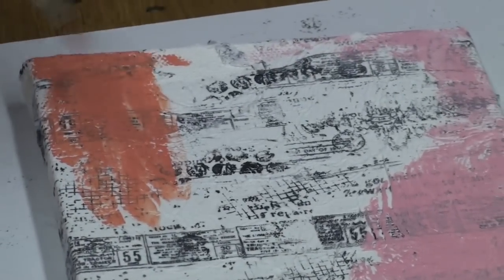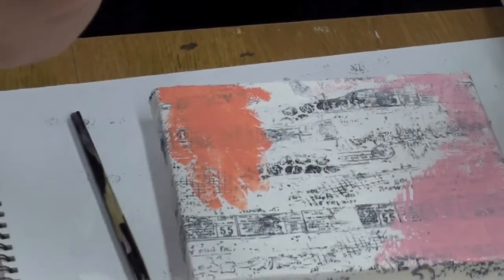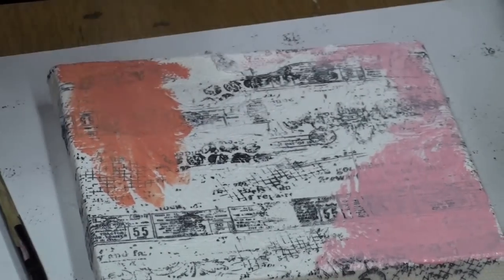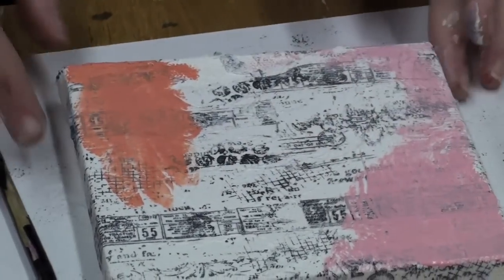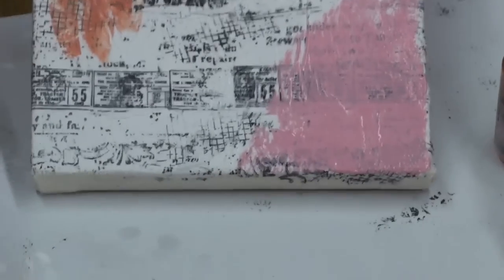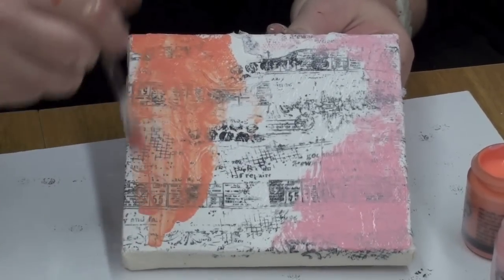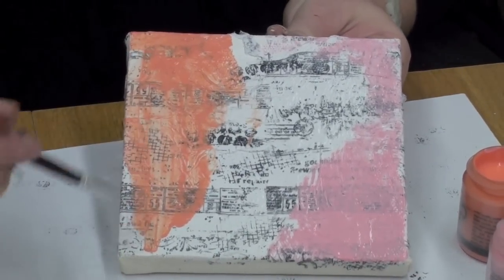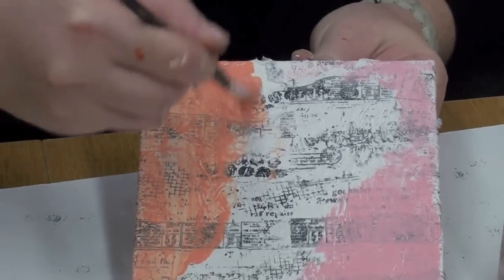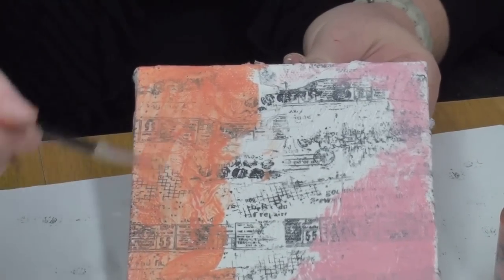Now if you want to push your color a little bit more, you can take a little spritzy bottle — this mini mister — and spray it. Because acrylic dries so fast, you've got to catch it before it dries and you can just make it move a bit. That creates a wash, so it's more sheer. You see this is on pure concentrate, and here it's the wash, so you'll see different textures.